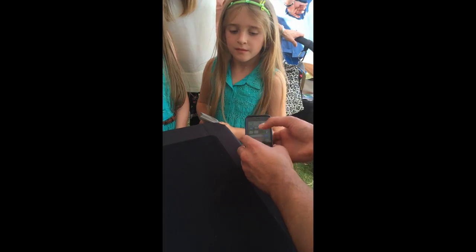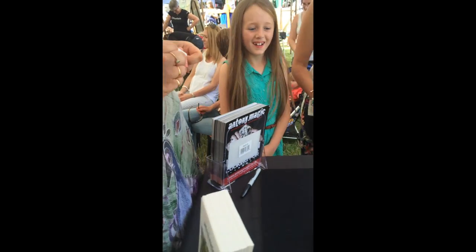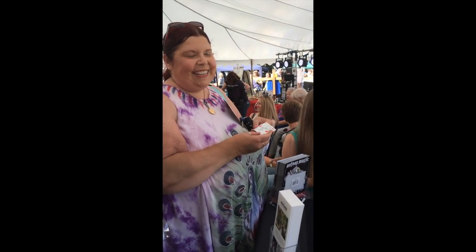That's actually your card. You don't believe me? All we've got to do is pull it straight out. There you go. What? Did you just know that? It's amazing. That is amazing!